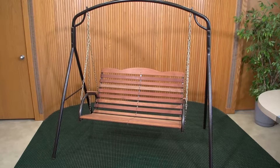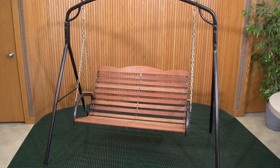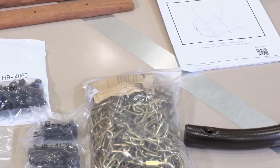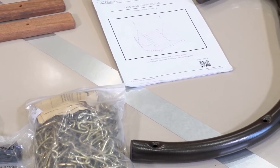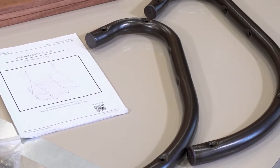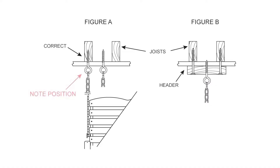The swing may be hung in a swing frame or from the ceiling of your porch. Jack Post makes a model WL-70 swing frame, sold separately. If you are using a swing frame, assemble it now. If you are hanging your swing from your porch ceiling, use the ceiling hooks from the chain bag. Please refer to the diagrams in the owner's manual for proper installation of ceiling hooks.